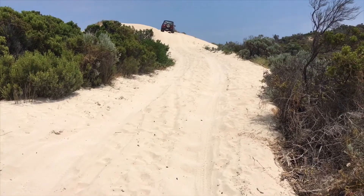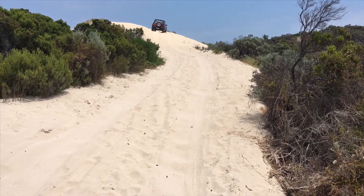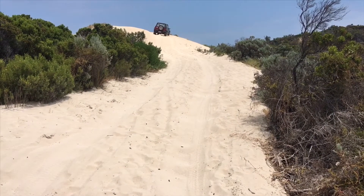Okay, this is Sand Driving 101. Stay tuned for all the tips and tricks and information I can give you for driving on sand.